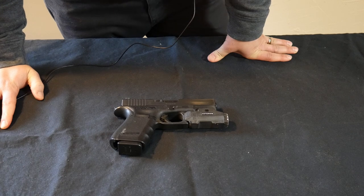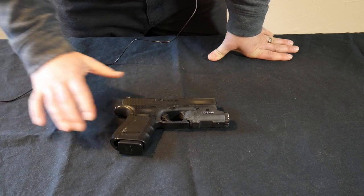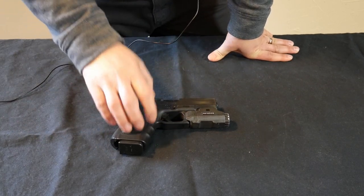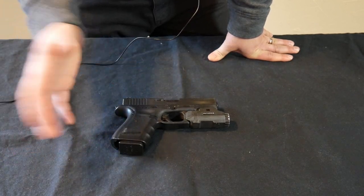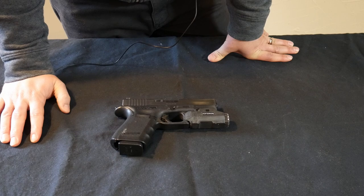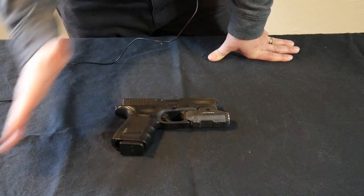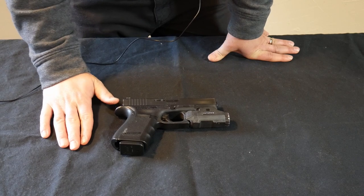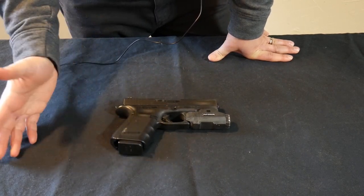Hey guys, Dylan Schumacher with Citadel Defense. Today we're going to talk about handguns. This is part one of a video — basically, this is how the handgun works. You just bought a handgun: what are these buttons and switches, and how does this gun actually work? This is not a video on how to operate the handgun — that'll be part two. This is simply a video on what the gun is and how it actually functions.